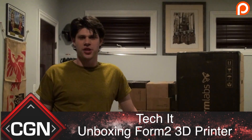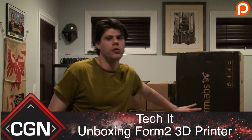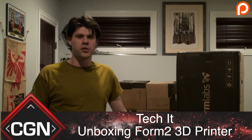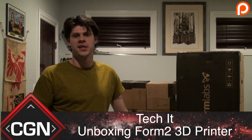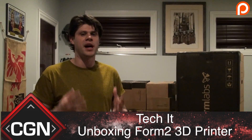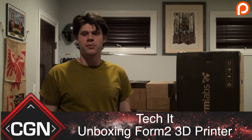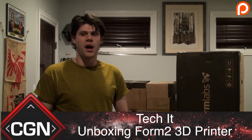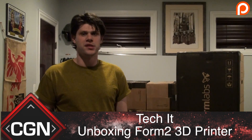Hey everybody, Aaron here from the Cool Guys Nation, and welcome to a very special episode of Tech It. Behind me we have the Form Labs Form 2 3D printer, which we are going to unbox and take a peek at. I'm very excited — 3D printing is a lot of fun and this is one of the best commercial models you can get. They've just hit the market; I pre-ordered it and had to wait about three or four months — it was delayed a couple weeks — but it's finally here.